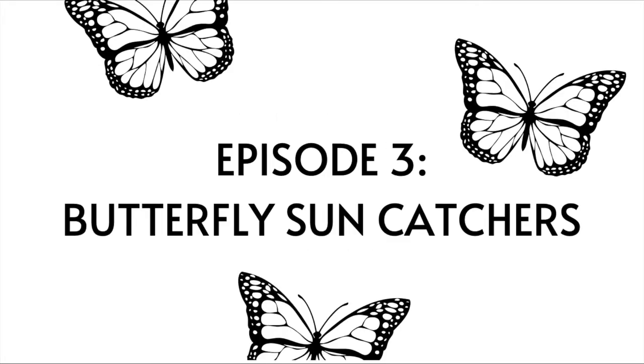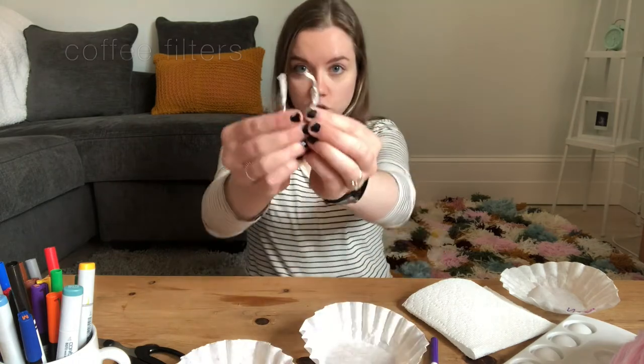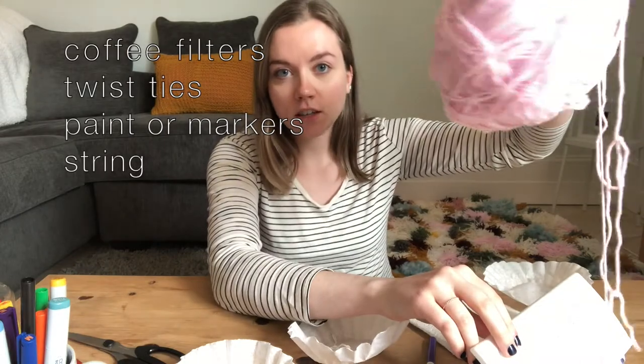Hey everyone, it's Abby again and we have another craft for you today. This one is a butterfly sun catcher to hang in your window, and it actually uses a bunch of materials that you already have at home. The butterflies are made out of coffee filters, so you'll need probably three coffee filters for one sun catcher, twist ties, some sort of paint or markers — I have some watercolor paints — and some sort of string; I have some yarn here.